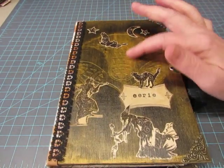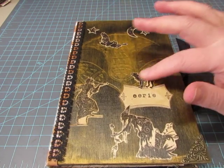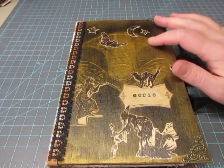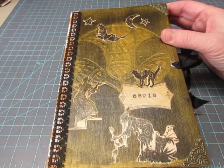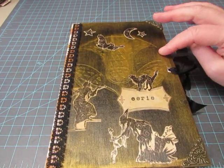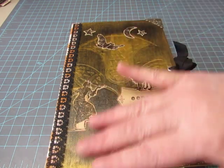So I rubbed my Inca gold paint on the embossed part, and then I decided I needed to put a wash of gold over the entire cover, so I watered down the Inca gold and then just brushed it over.